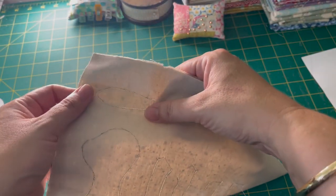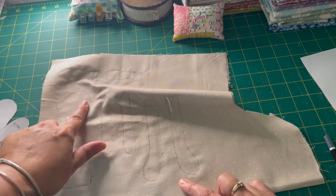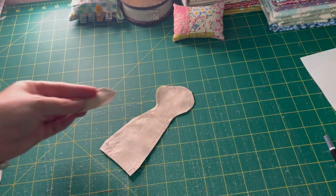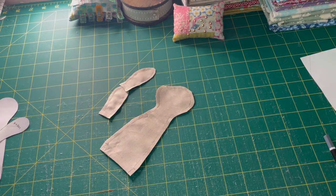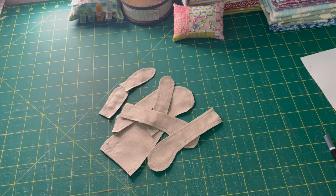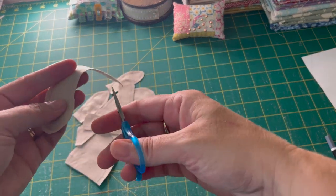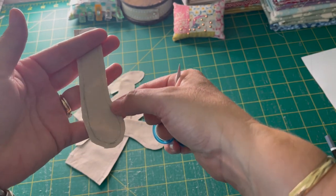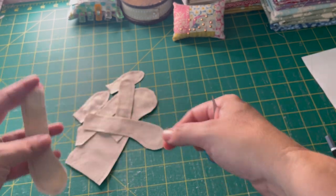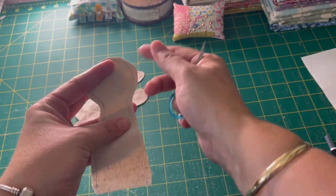Once you've sewn all the way around each of your pieces, cut them out with a very scant quarter inch seam around each piece. Once you've got all your pieces cut out, you want to trim the curves — put little notches in the curves of your pattern pieces. The inside curves are the ones to worry about, so clip notches into all the inside curves. That's going to help you get a nicer line when you turn it through.